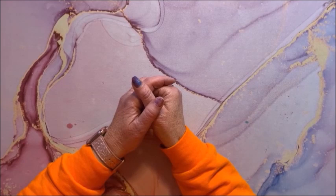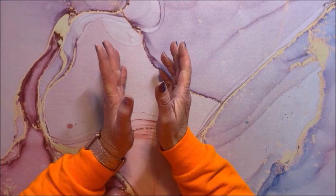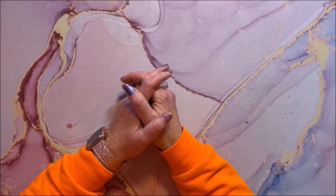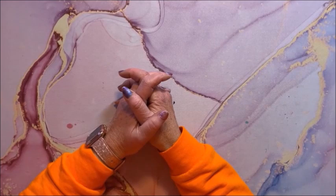Hello everyone and welcome back to Lisa's Coloring Corner. We're finally going to do it — I am going to show you my big Diamond Art Club stash. This video is not meant to be a brag. Please don't leave any nasty comments down below. I have seen other stash videos where there were some unkind things said, so please keep those to yourself. I just want to share my collection.